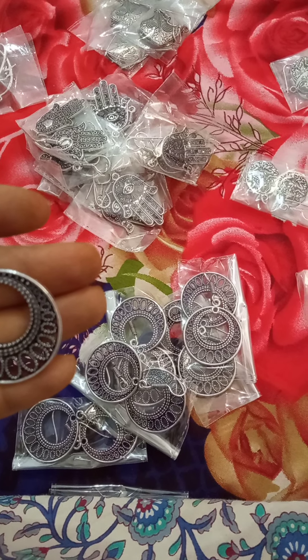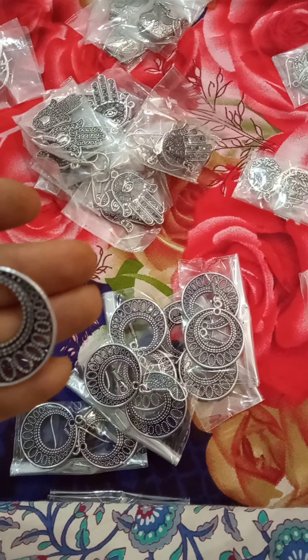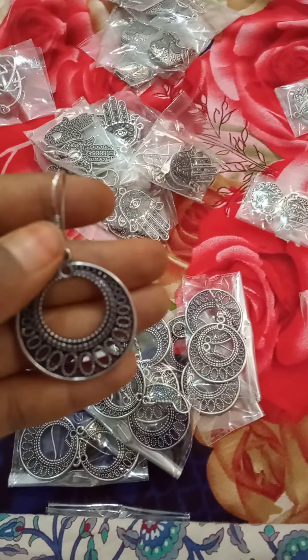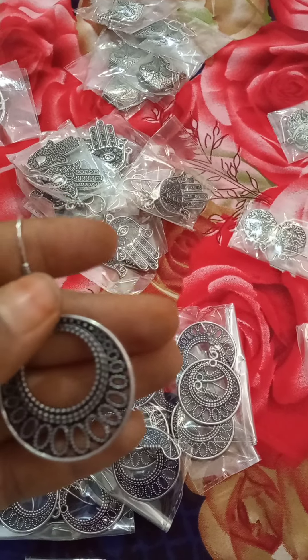Hi friends, welcome to Lakshmi Ashrita. If you are visiting my channel for the first time, please subscribe and like. Here are my oxidized earrings, available for below 50 rupees.